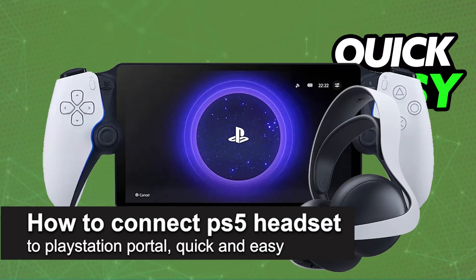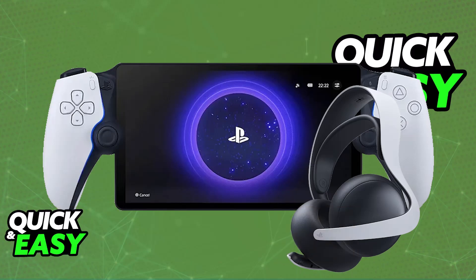I'm going to teach you how to connect a PlayStation 5 headset to PlayStation Portal. It's a very easy process, so make sure to follow along.